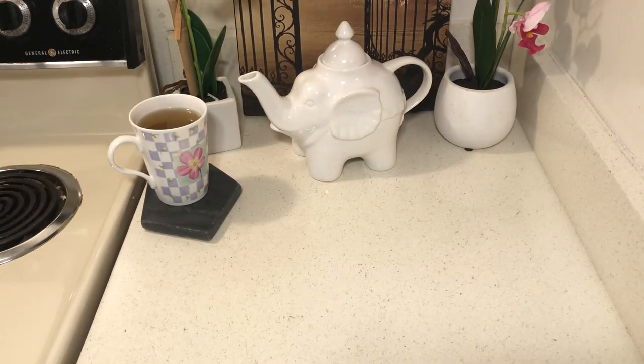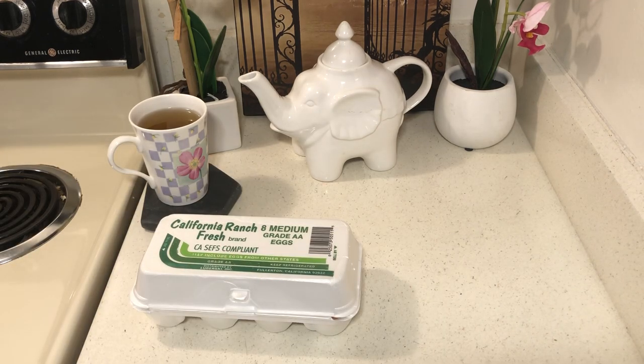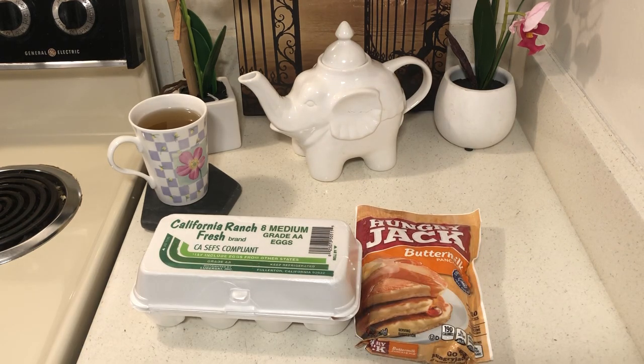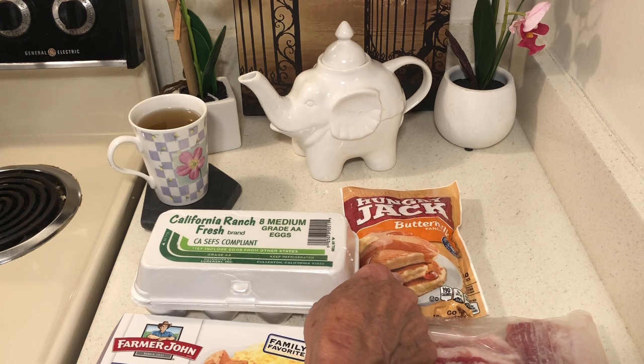Number five would be eggs. And in my stockpile I have pancake mix. A lot of this food comes from the stockpile.